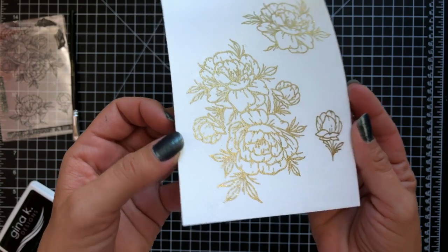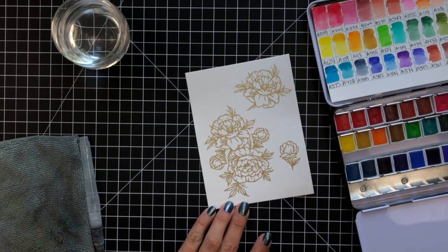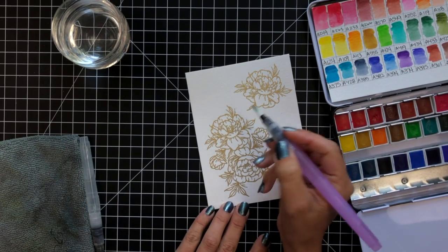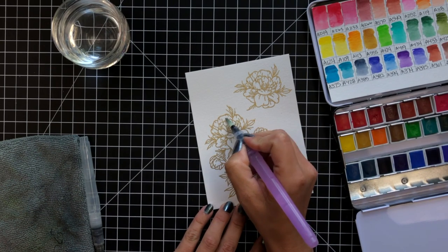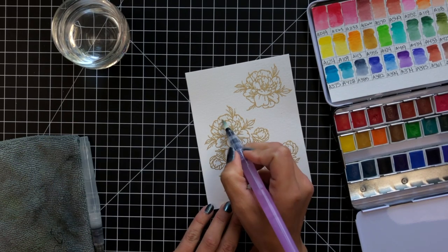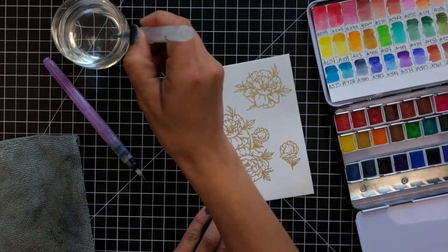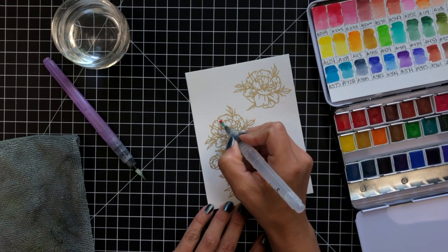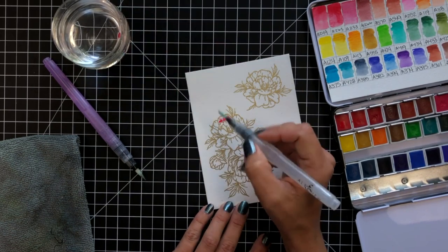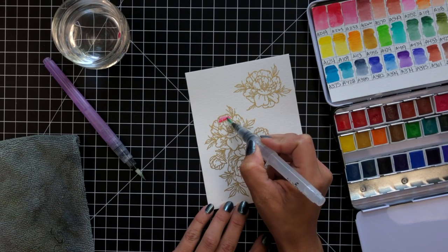Now I'll start watercoloring my image. I leave a little bit of the section in real time to show you what I'm doing. So I have two water brushes that I'll be using — this first one I think is a Prima watercolor brush. I liked the thicker brush on that one and I started out by wetting an area of my image. The nice thing about having an embossed image is that the embossing line kind of contains our water, so it shouldn't overflow unless you put down too much water.